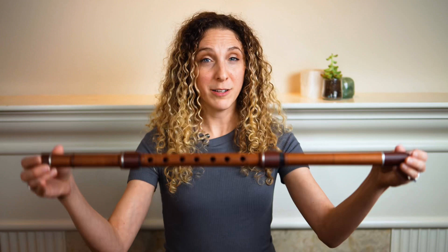Hi everybody! For today's video we're going to be taking a look at another family of vertical blown flutes. We're going to take a listen to the Turkish Ney, to the Bulgarian Kaval, and to the Armenian Bolul.